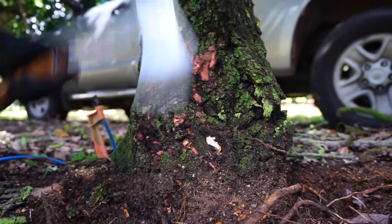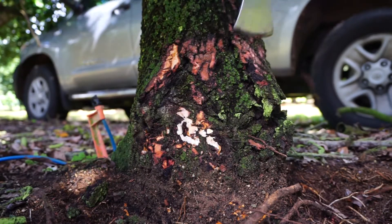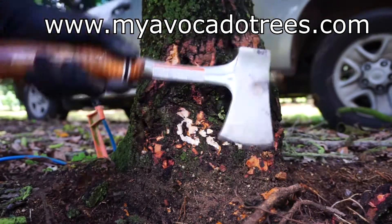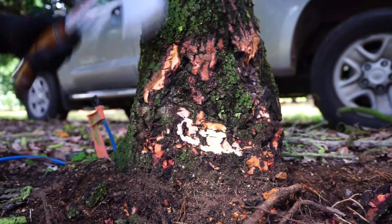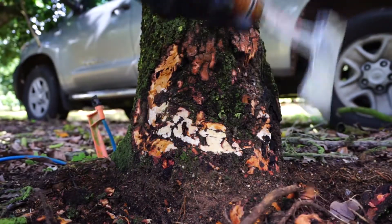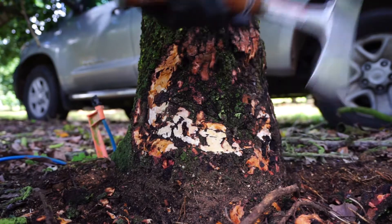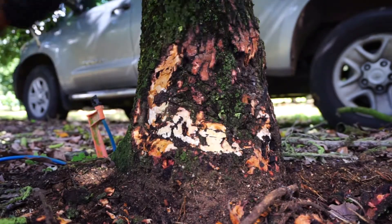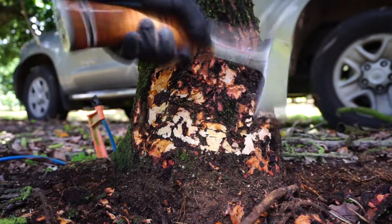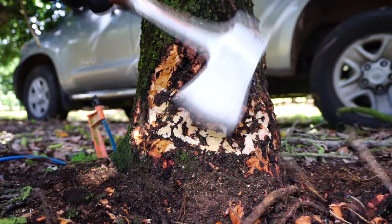I'm just going to do some surface inspection. It doesn't look too bad. I have a lot of insects, so I think — all these spots look relatively dried up, nothing oozing. Seems like it might be there but it's pretty controlled, I think.